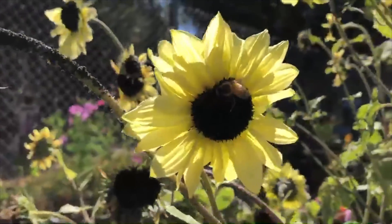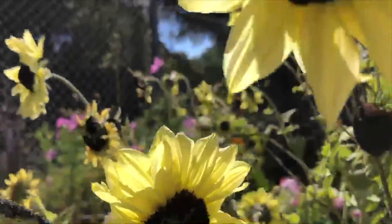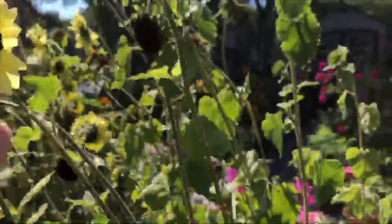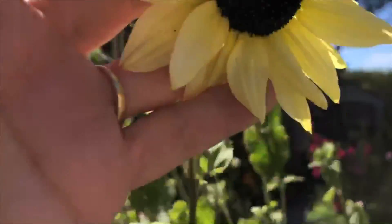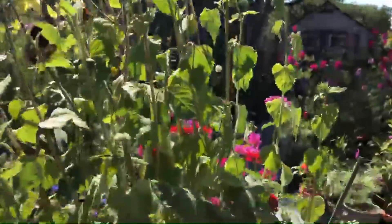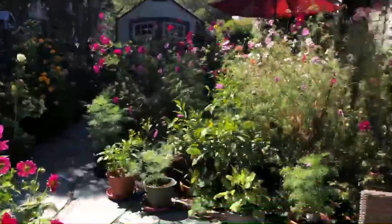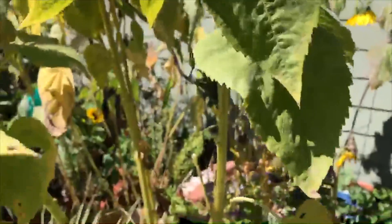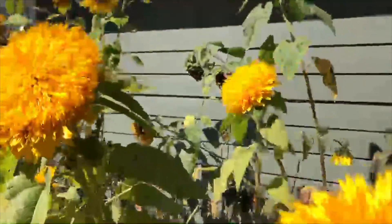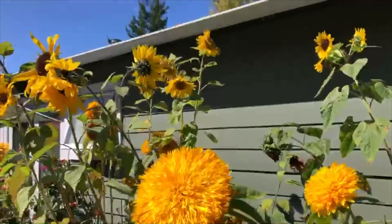These are the vanilla ice. They're real light pale yellow, very small flower head, and they are called a branching sunflower because they're not a single stalk. When you look at these over here, you can see that they're single stalk — very tall and pretty good sized stalks, most of them, even the ones in the back.